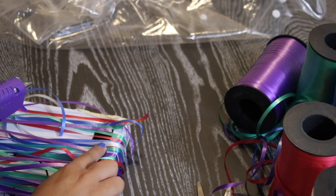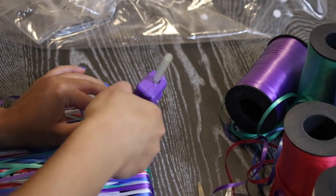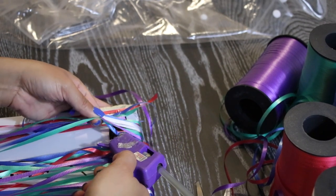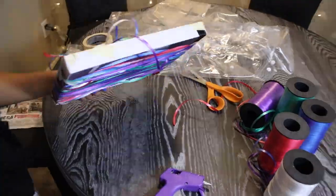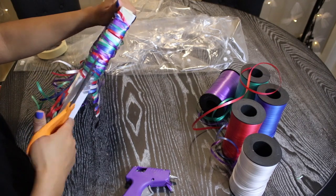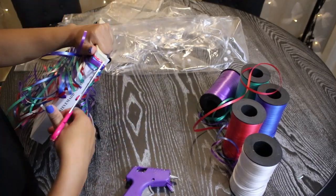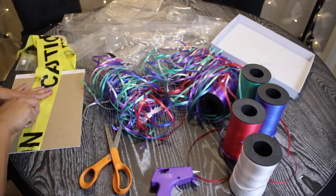Then grab your glue gun and glue down all of the ribbon pieces. This is so much easier than doing it one at a time — you can just glue a line and press down the curling ribbon. Then flip the box around and do the exact same thing to the other side. Now grab your scissors and cut off the top and the bottom portion to release two separate ribbons. This is so that you can quickly and easily glue the ribbon onto your jacket without having to do every single curling ribbon one by one.